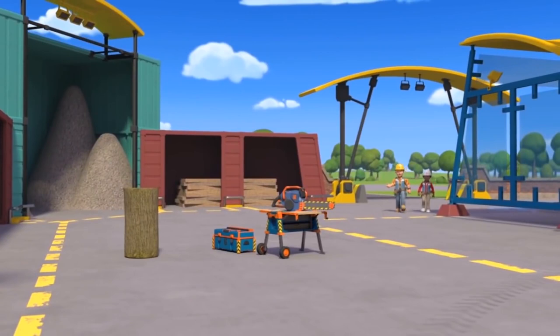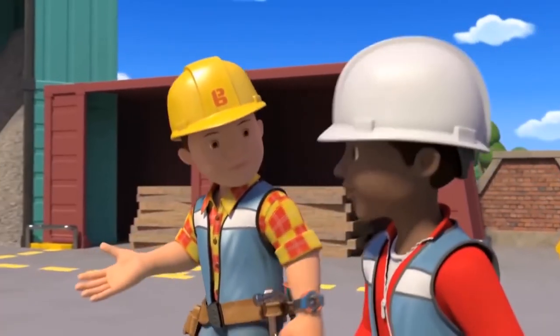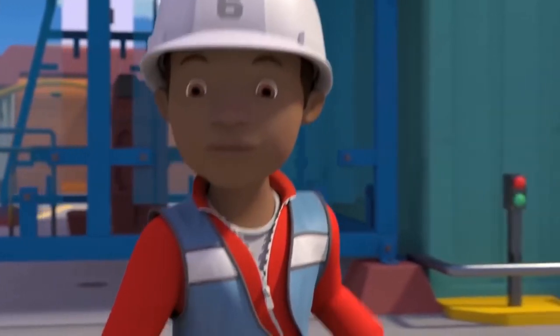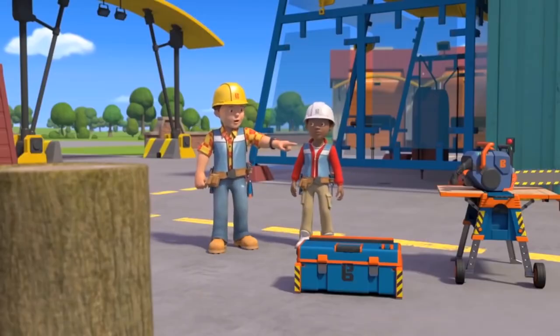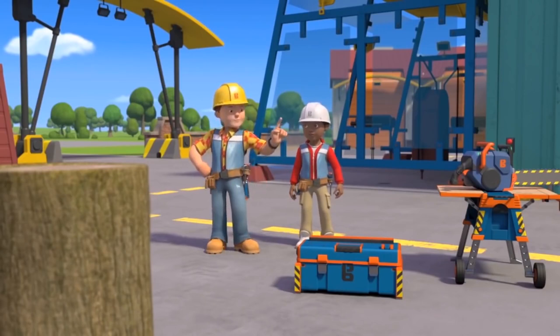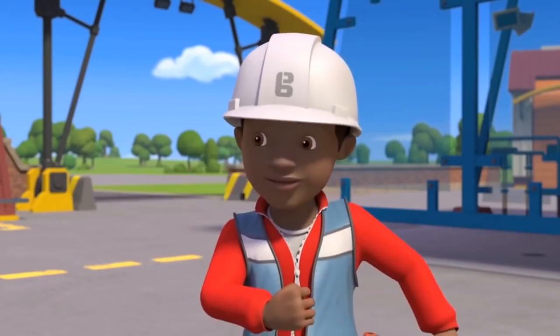Bob tells Leo he found a log at the back of a storage shed, and it reminded him he needs to give Leo a lesson in how to use a chainsaw. Leo says he's been looking forward to this one. Bob reminds him that the chainsaw is a very dangerous tool, so safety is super important. Leo promises to concentrate extra hard.